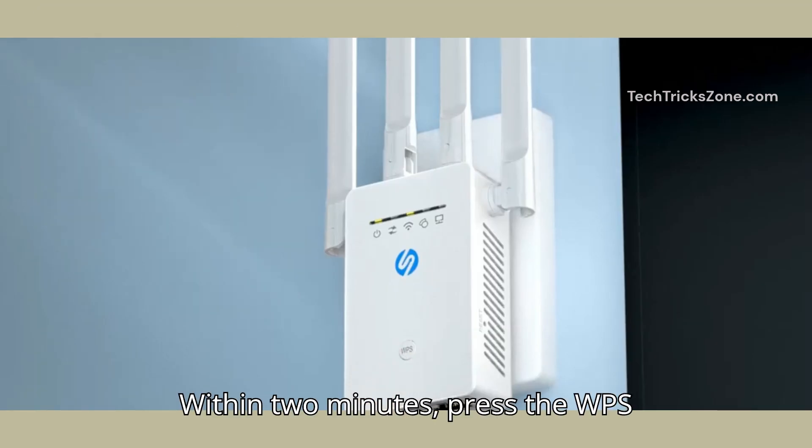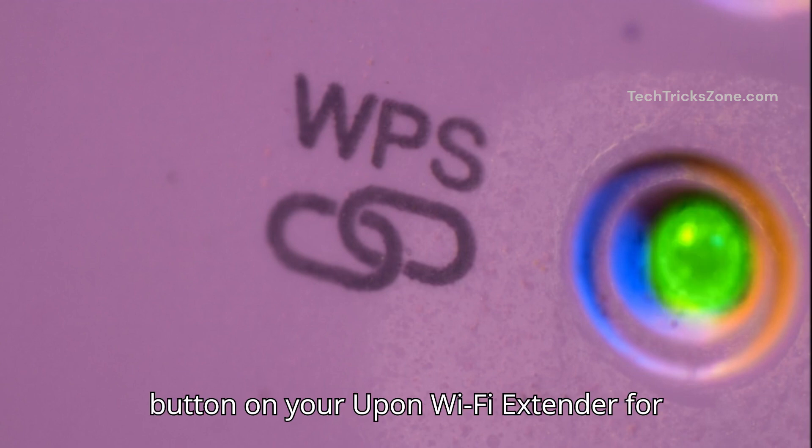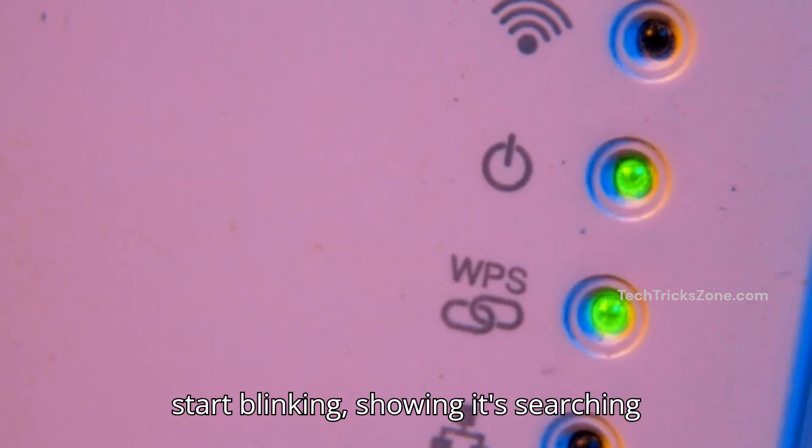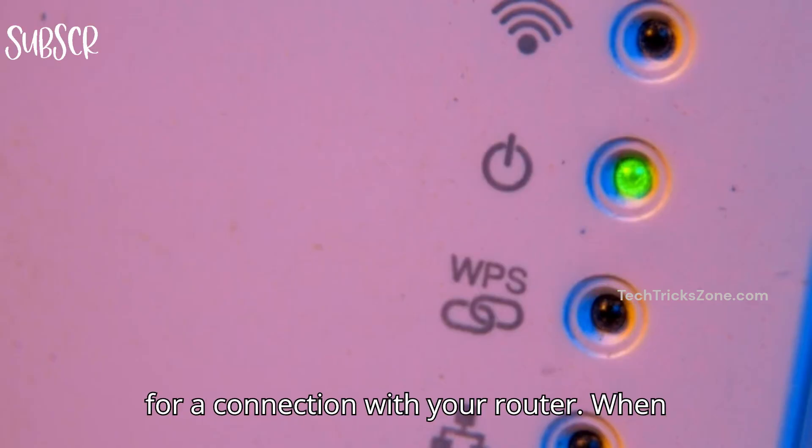Within 2 minutes, press the WPS button on your Uphun Wi-Fi extender for 2 seconds. The Wi-Fi LED will start blinking, showing it's searching for a connection with your router.